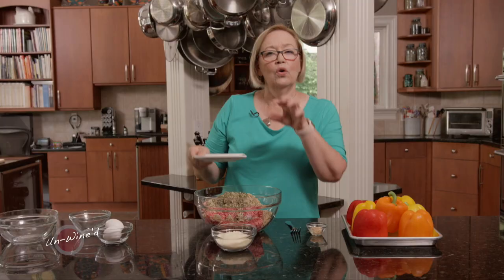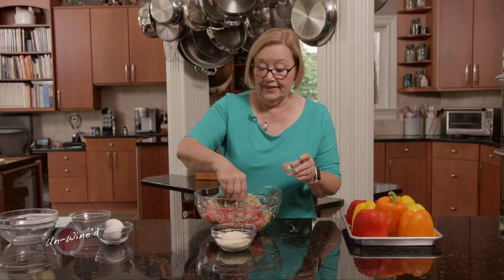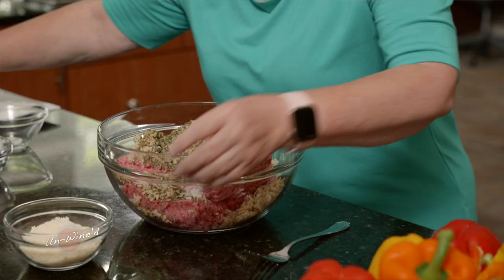I don't like to clump all of my herbs when I put them in, because they're going to end up in a clump in my meat mixture. I want to add a little bit of garlic — let's just get in there with fingers and spread that around. Otherwise, you're going to end up with a very garlicky stuffed pepper. And then some parmesan cheese — I like to use fresh grated for this.